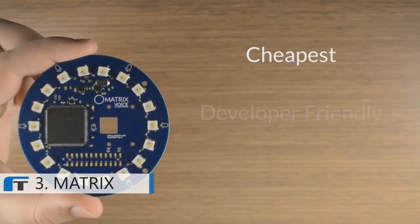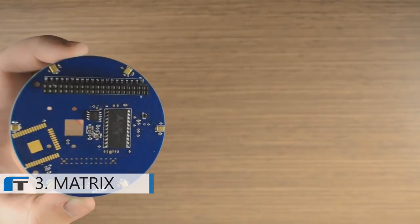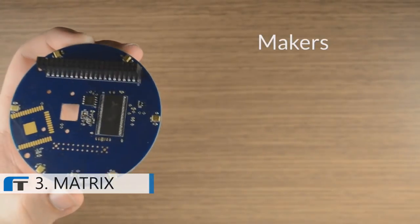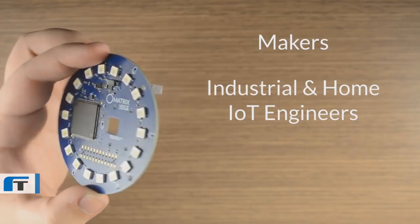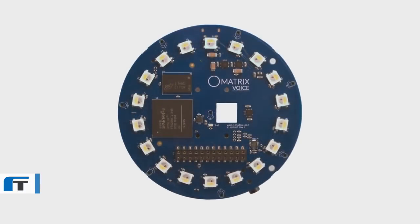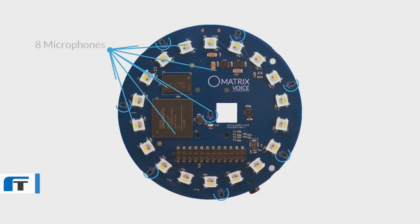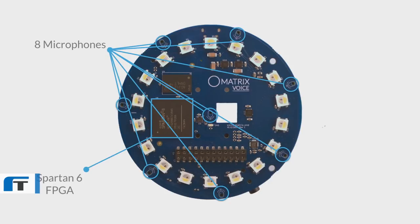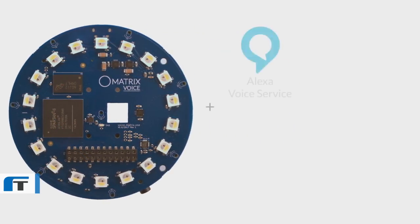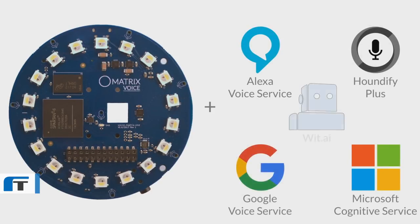The cheapest, most developer-friendly, and most powerful development board for voice applications. Matrix Voice is for makers. It's for industrial and home Internet of Things engineers, from novice to hardcore developers. Matrix Voice is powerful. Measuring 3.14 inches in diameter, it offers a radial array of 7 MEMS microphones, connected to a Xilinx Spartan 6 FPGA and 64 Mbit SD RAM, which provides developers with the opportunity to integrate custom voice and other hardware-accelerated machine learning technology right onto the silicon.